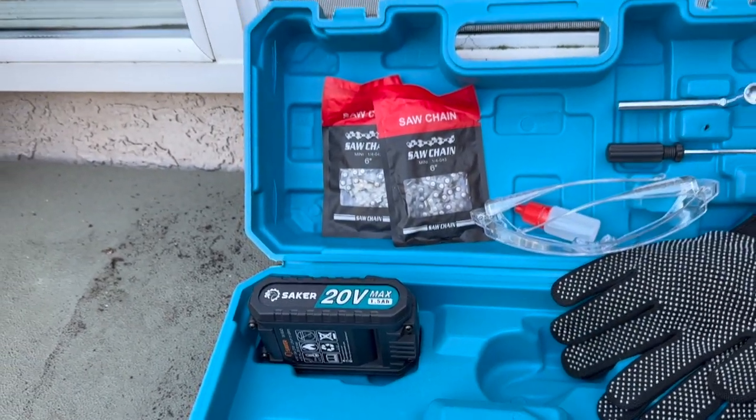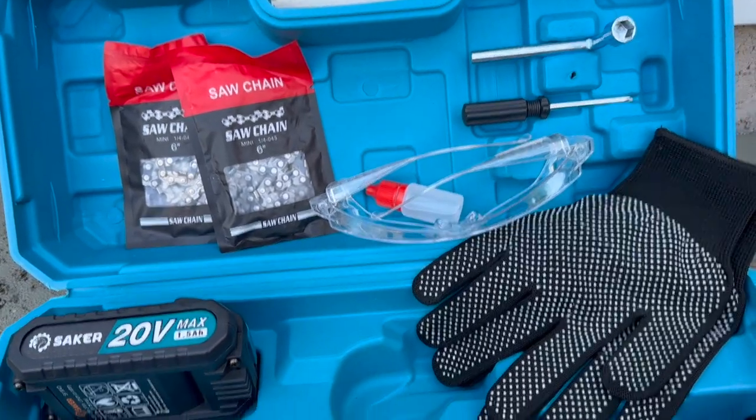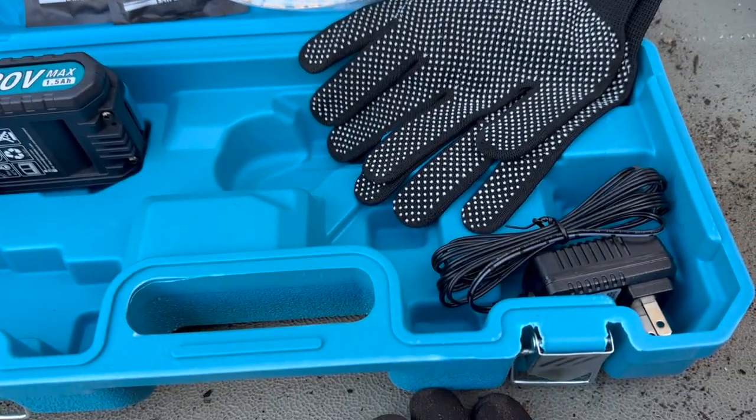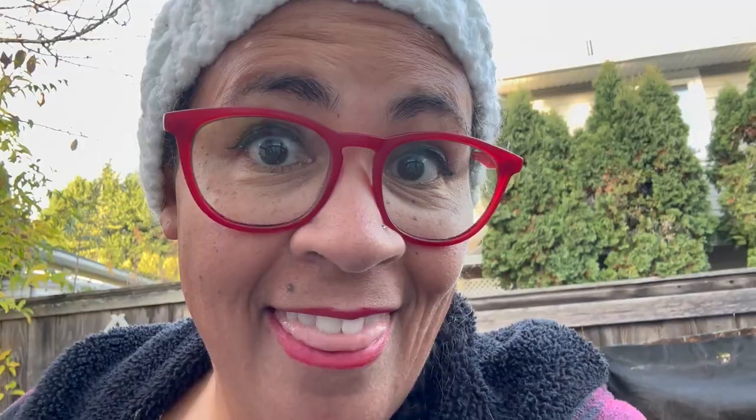The kit comes with two batteries, two extra saw chains, a wrench, a screwdriver, the oil, glasses, and gloves, and of course your charger — in this wonderful handy-dandy kit. That means everything is in one place, all protected.